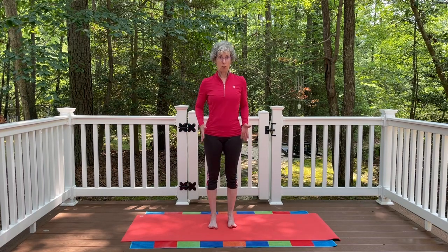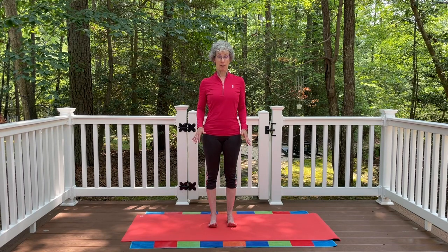That is our foundation — hip width apart for mountain pose. To give a little more awareness to the feet, you can lift all the toes up off the mat, spread the toes, and place the toes back down.